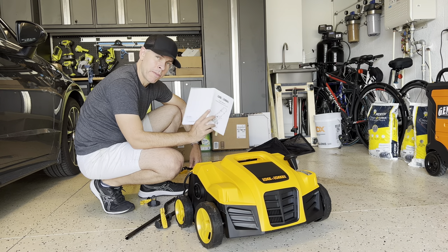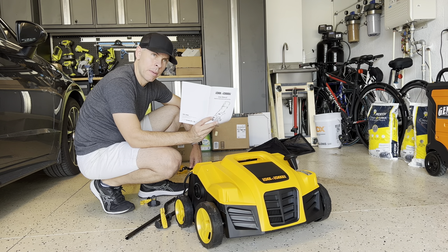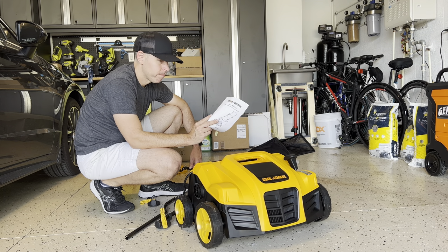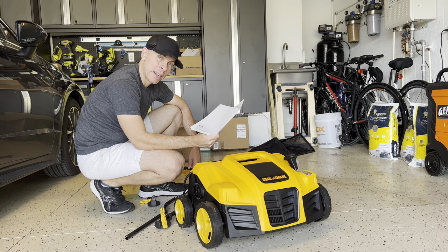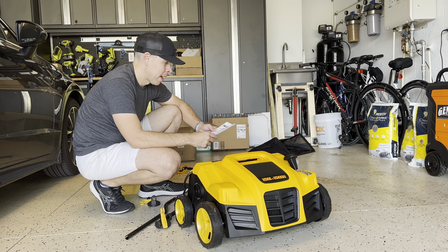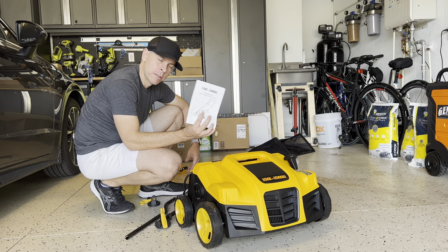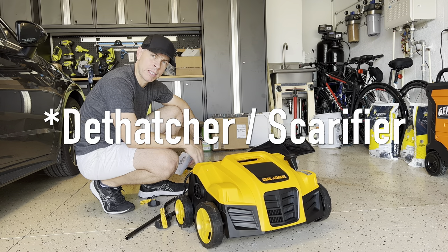I wasn't going to make a video about this because I don't know too much about it — it's new to me — but it was such a hassle to put together that I decided to make a video of how to put together the Rock and Rocker detacher scarifier.